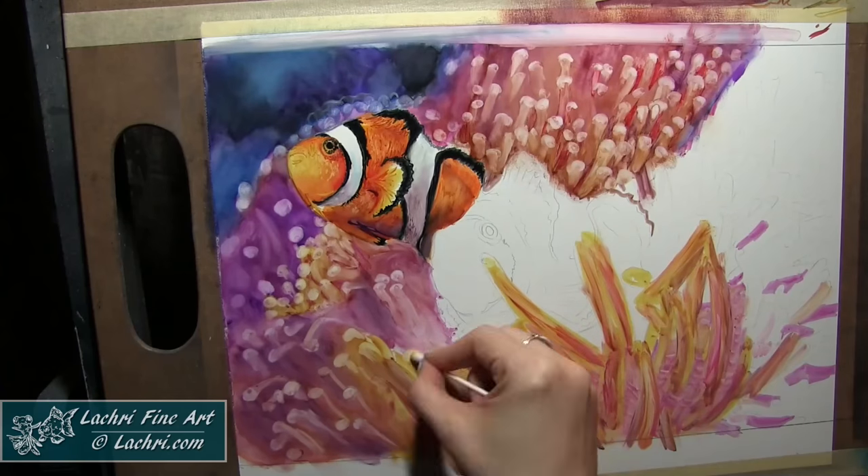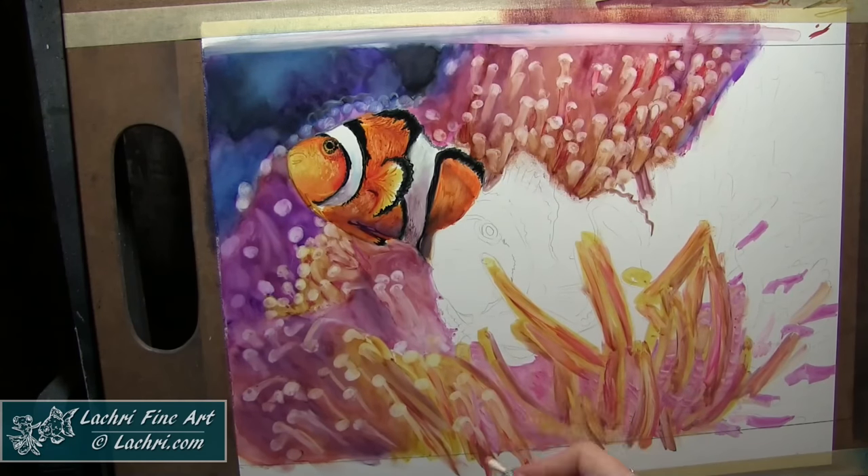I'll keep going back and forth over it as I try different things — does it look better if I blend it this way? What if I blend it that way?